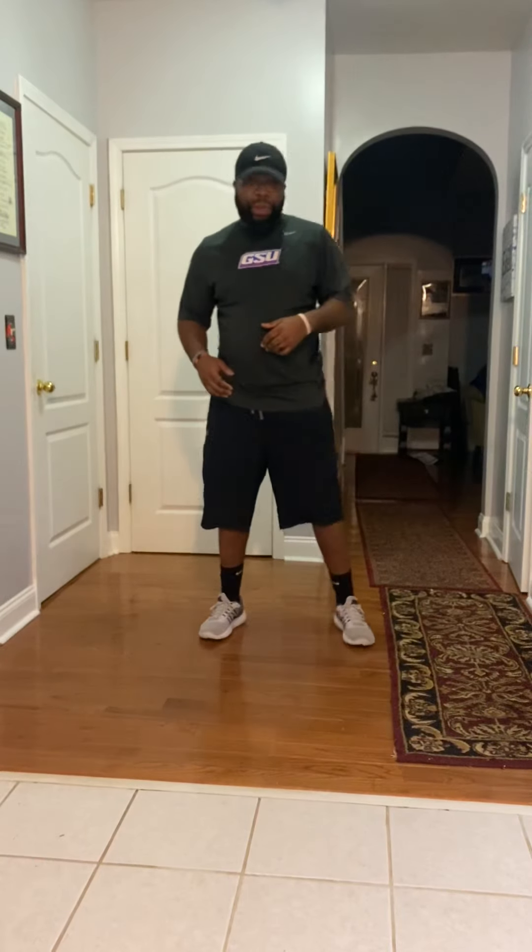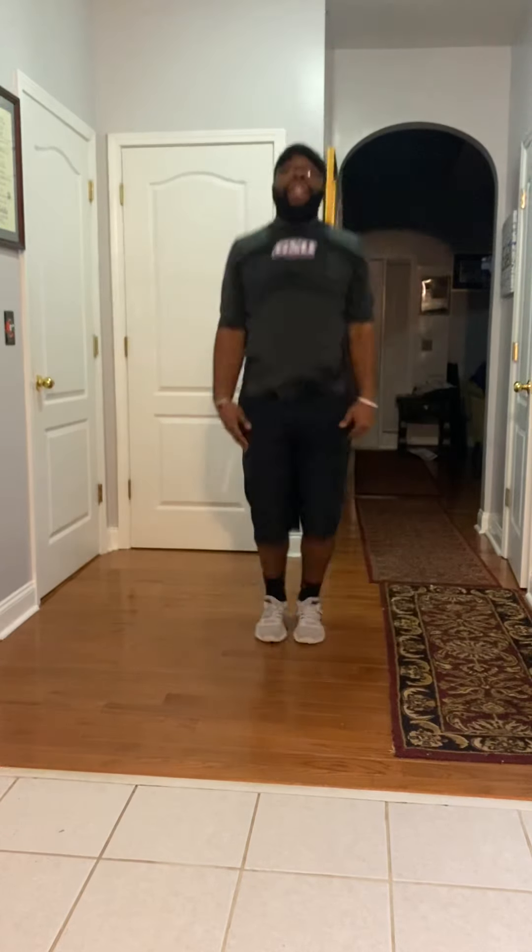All right, shake it out. Next, we always do our 10 jumping jacks. So remember, you count every time your hands touch. Ready, begin: 1, 2, 3, 4, 5, 6, 7, 8, 9, 10.